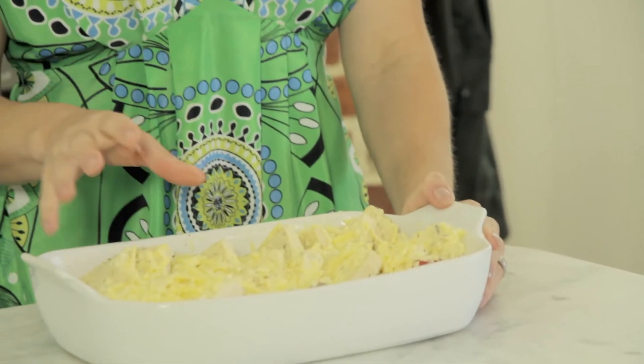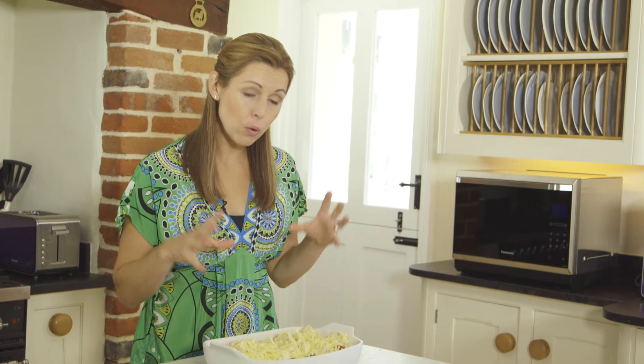Now you can cook this in a standard oven — it will take about 35 to 40 minutes until it's done. But to speed things up, I'm going to use the Panasonic combination microwave oven, using the oven, the grill, and the turbo cook, which means all these features cook this in just 15 minutes.